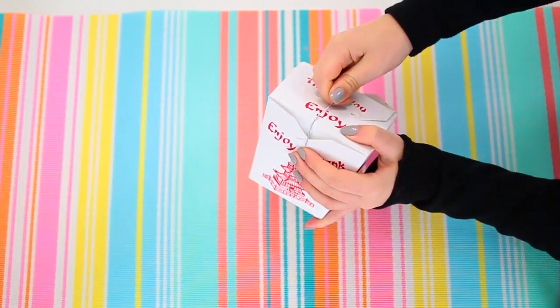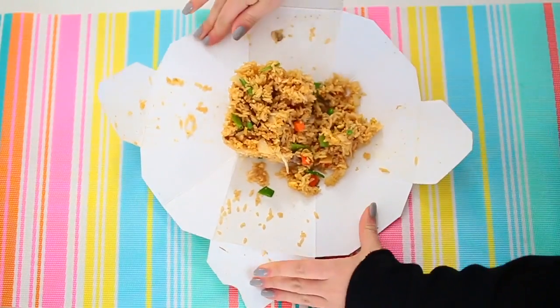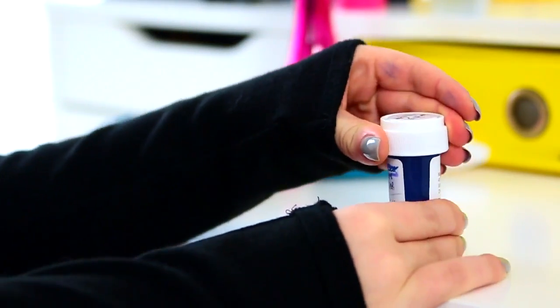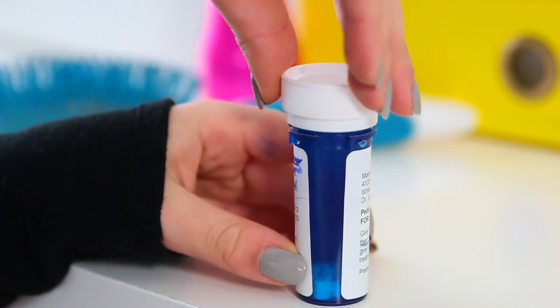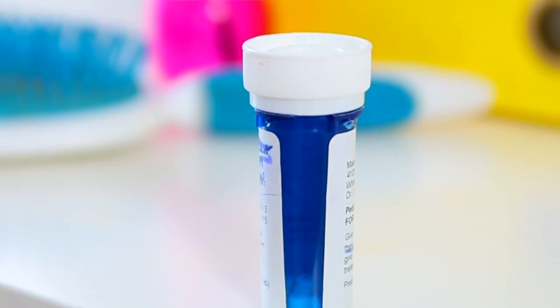So you know those Chinese takeout containers? You can actually turn those into a plate. By removing the metal handles on a Chinese takeout container, you can unfold the box and it turns into a fully operational paper plate. Also — pill containers. You know how they're always childproof, but they're actually like everyone-proof and impossible to open? Well, on most prescription pill containers, if you flip the cap upside down, you can make it into a regular twisty cap, and it is no longer childproof and a lot easier to open.